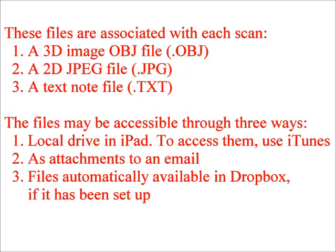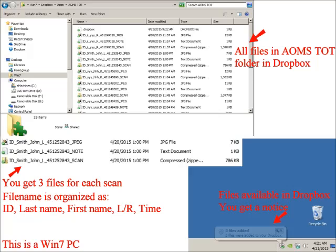The files created after scanning are OBJ, JPEG, and text files. These files may be accessible through three methods: the local drive in the iPad, email attachment, or Dropbox. You need to set up email and Dropbox if you want to use them. I will introduce them in my next tutorial.